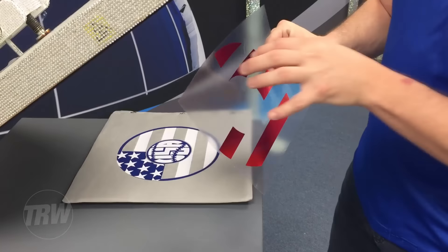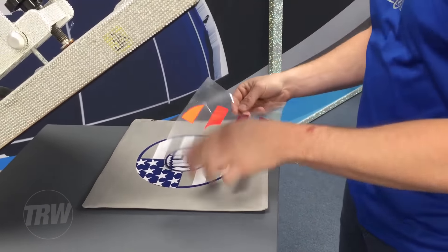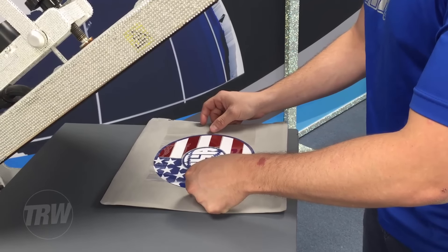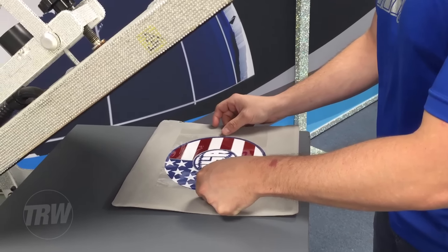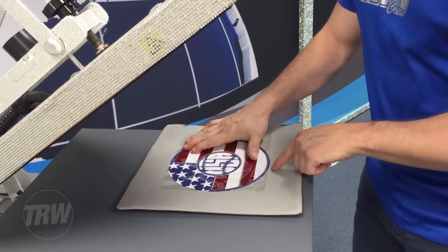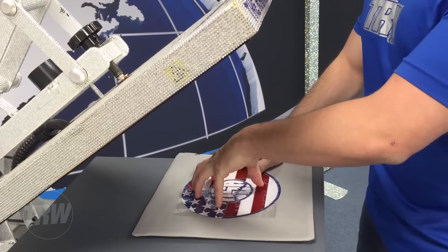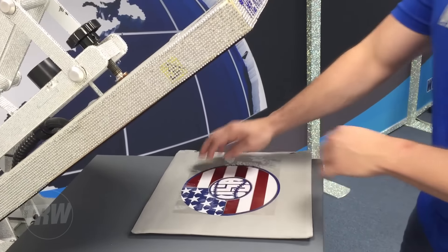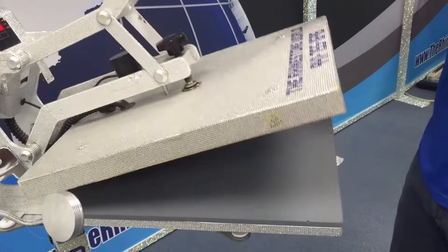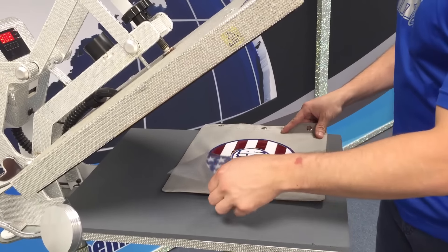We're ready for our third layer. Now I have my third layer, and again I'm going to do a quick one to two second tack press. The reason for that is — notice when I lay this last layer, some of my carrier sheet is actually going to be overlapping the previously laid material. That's going to leave some marks if I press it for the full amount. Now that we've got our third layer on there, let's give it that one to two second tack press. Let's go ahead and take off that carrier sheet. Beautiful.